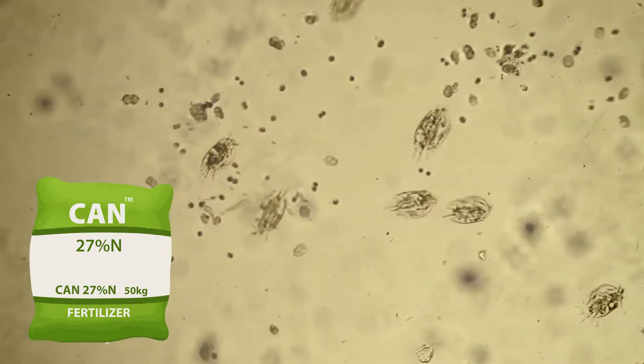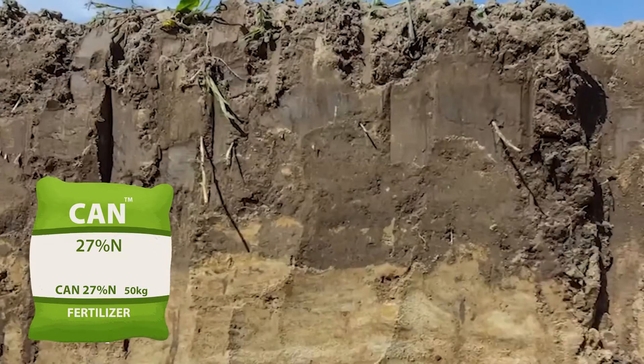The active ingredient in Rhizophos is a bacteria known as Pseudomonas fluorescens. This is a naturally occurring bacteria amongst many which are soil-borne and appear in the rhizosphere of the soil.